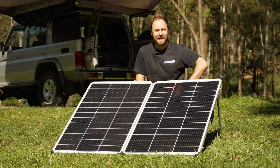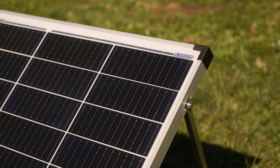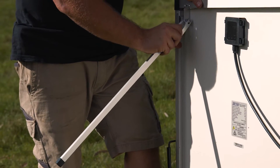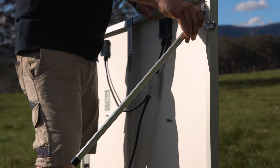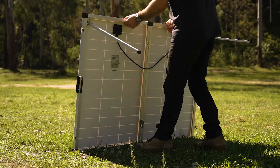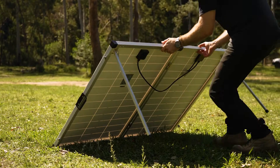The 250 watt folding solar panel is built with an aluminium frame and compact adjustable angle legs that make it easy to carry and easy to position to make the most of the sun. Folding panels are ideal for setting up in the sun so that you can park in the shade and stay cool at camp.